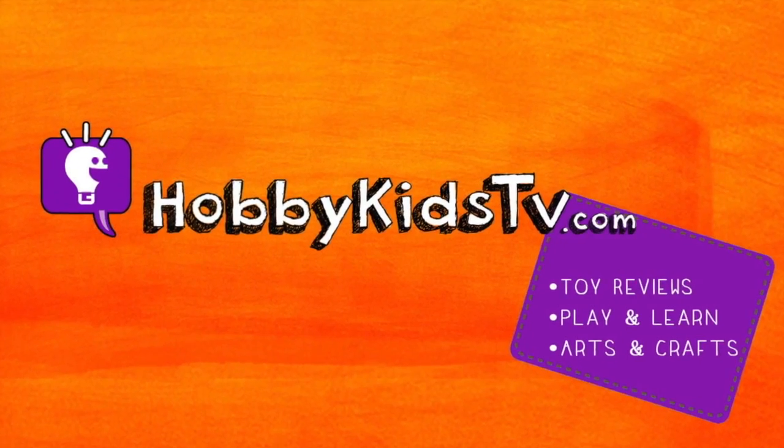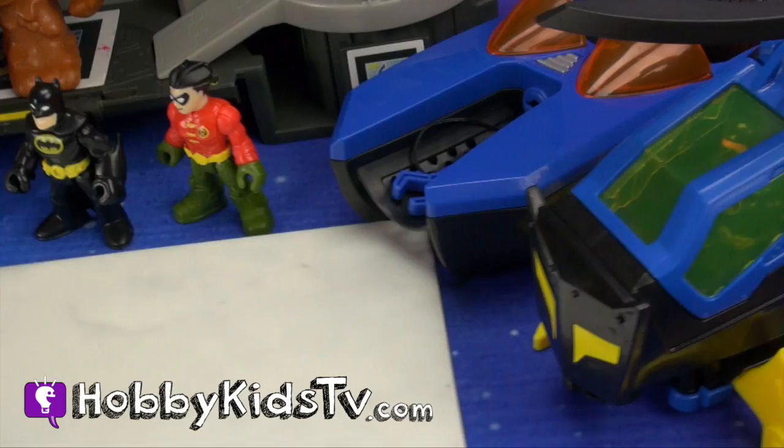Hobby Kids TV! Hey Hobby Kids! This is Hobby Dad and we have another awesome toy adventure waiting to get started. But first, let's make some surprise Play-Doh trash cans!